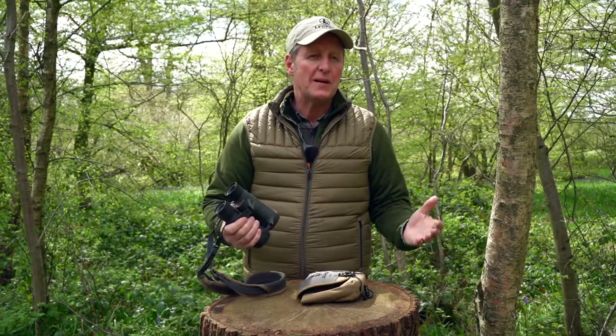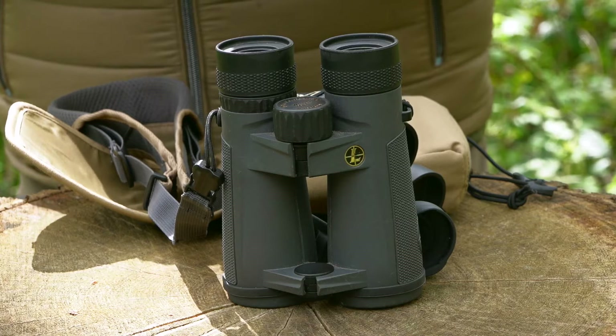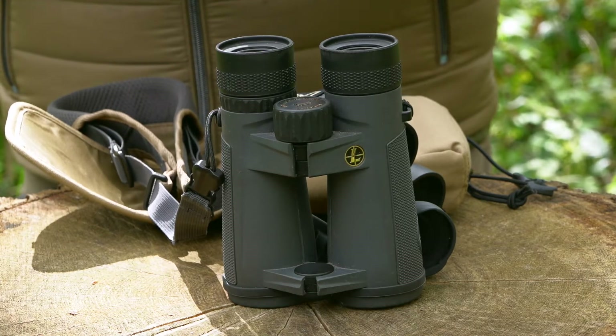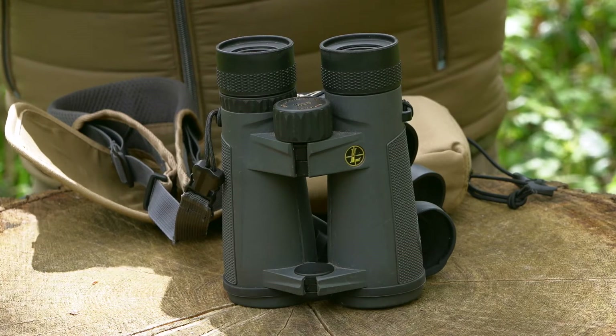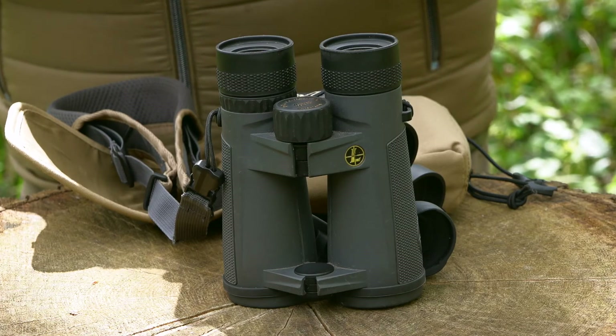They're going to cost you between a grand and £1,500 depending on what magnification you go for, but I think it's well worth the investment when it's backed with that guarantee that Leupold are either going to replace it or repair it — and that also is extended to whoever owns it. So it's not just the person that purchased it, it's the person who owns and is using it. If it does fail, but I can't see from all I've been doing, I can't actually see it failing.